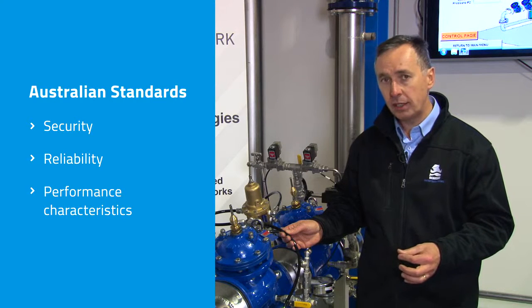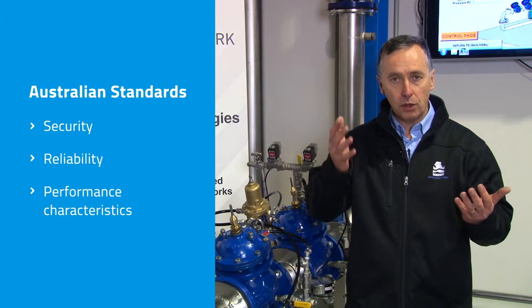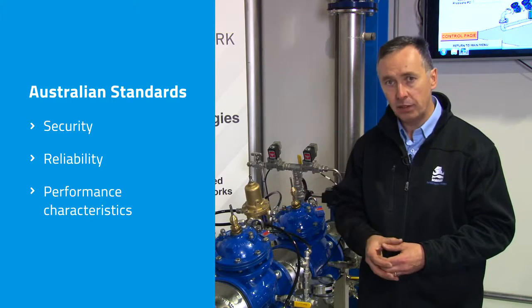We know that in Australia the difference in water qualities from east to west, north to south, varies dramatically, and that has a major impact on the performance and long-term reliability of the valve.